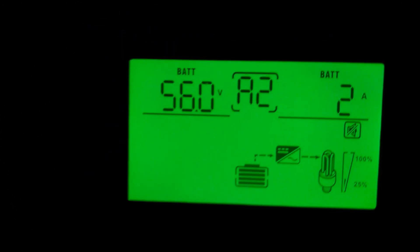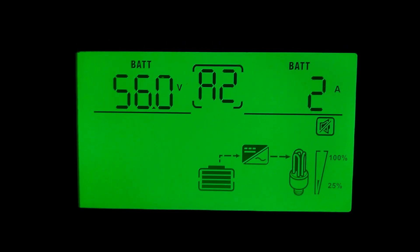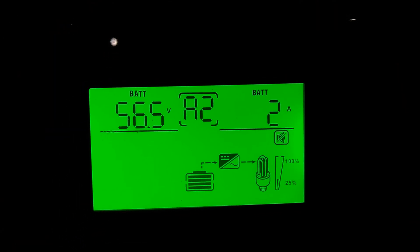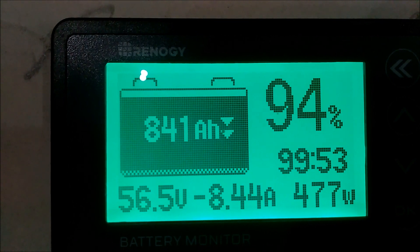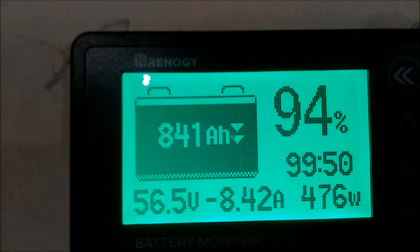This one here, as normal, the voltage is a little lower than the rest of them — it's saying 56 volts with 2 amps coming out. And this one over here is saying 56.5 volts with 2 amps coming out. But look up there — you can see it's double the amps: 8.43 amps actually coming out of the batteries, because these two units are consuming 2 amps each.